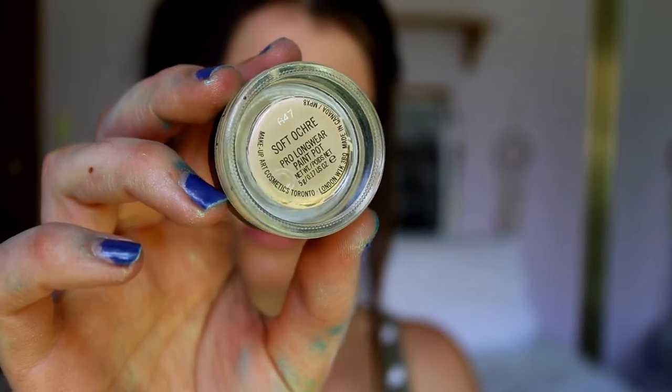Brows are done and I also primed my lids - I used the MAC soft ochre paint pot as my eye base. It's a nice eye primer so the eye shadows will apply more pigmented and blend more smoothly, and there won't be any veins, redness, or discoloration disrupting the true pigment. I also carved out my brows today so we're all ready to go.